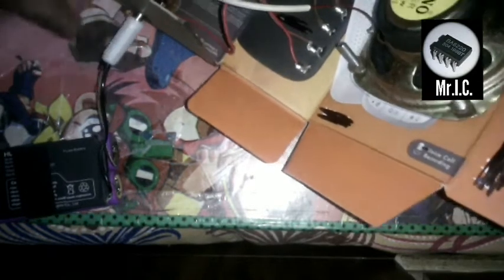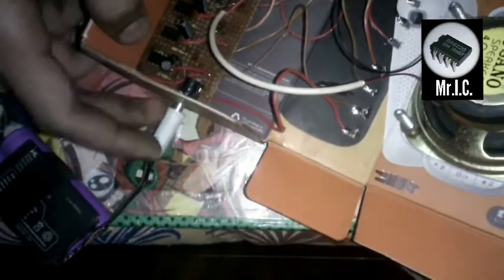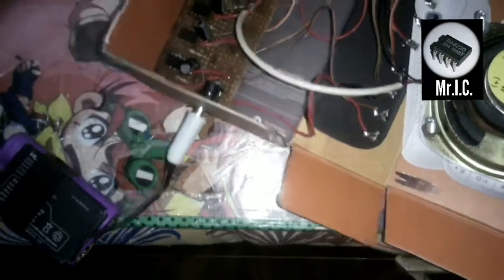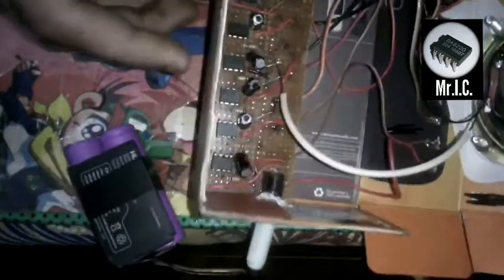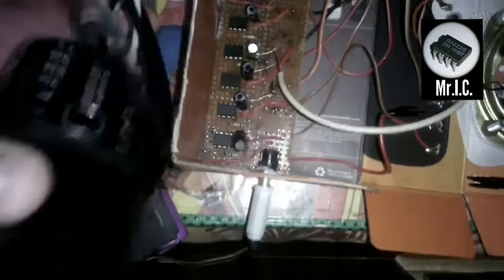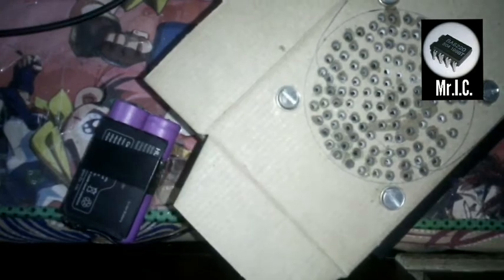Now guys, I am going to test it. I have placed my battery over here, and my AUX jack is connected to my phone. Now I am going to play some audio. As you can see, the sound is very clear and in fact very loud — I think I am not even audible over it.